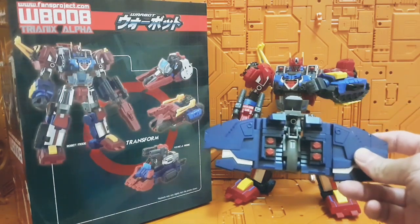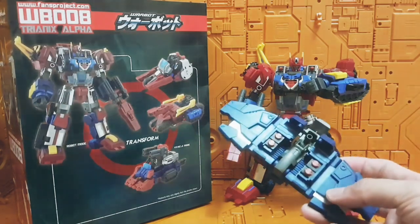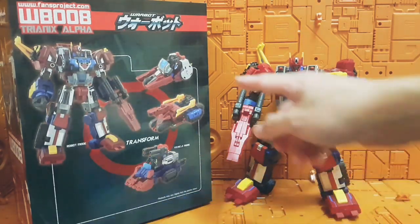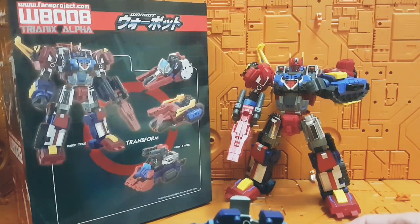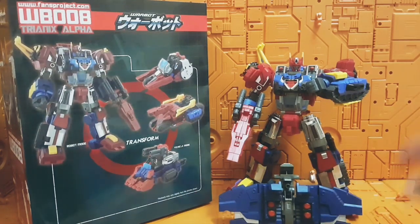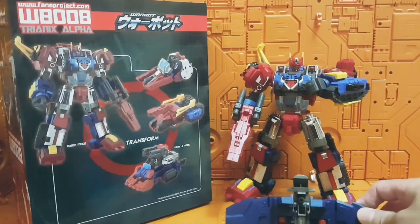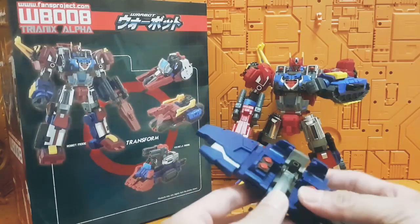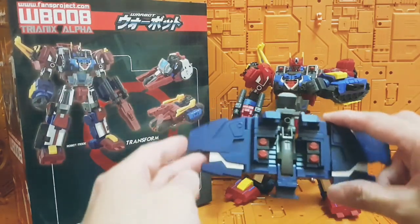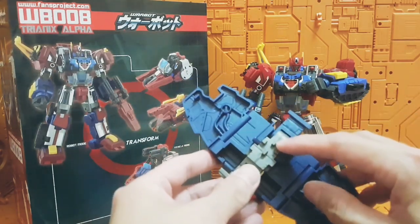The shield that Fans Project have got on sale on their website is basically for combining Trinex Alpha from his three split vehicle modes into one. If you've looked at the other Fans Project Die-Z toy or action figure, which is made with a similar mold as Trinex Alpha, you'll find that Die-Z combines all three vehicles into one utilizing this shield. So Trinex Alpha doesn't really come designed for this shield to be affixed onto his lower arm. This shield is exactly the same thing you get with Die-Z.